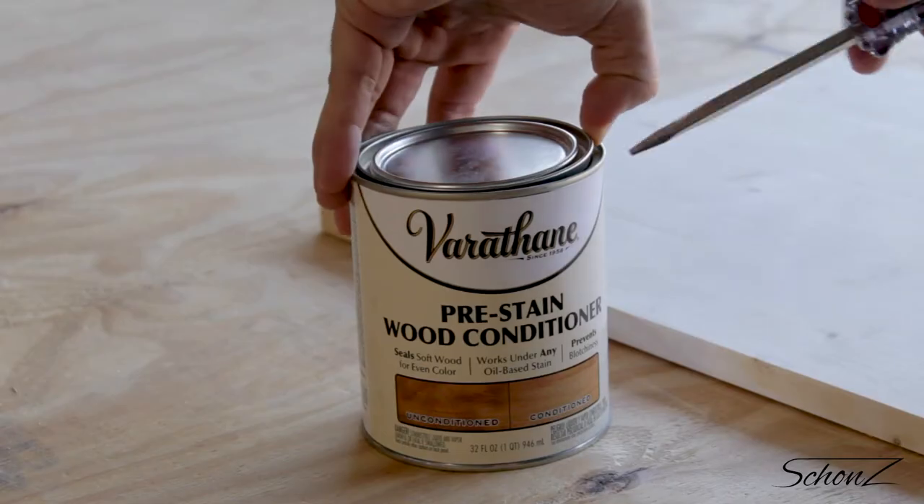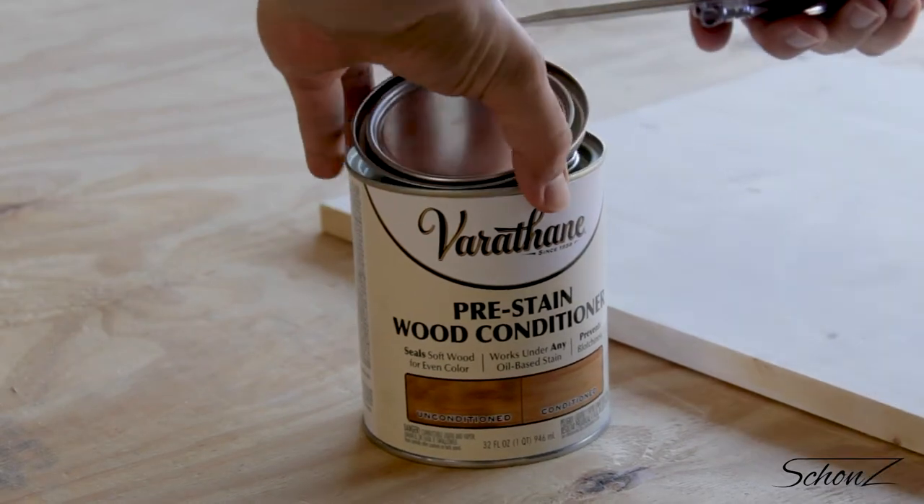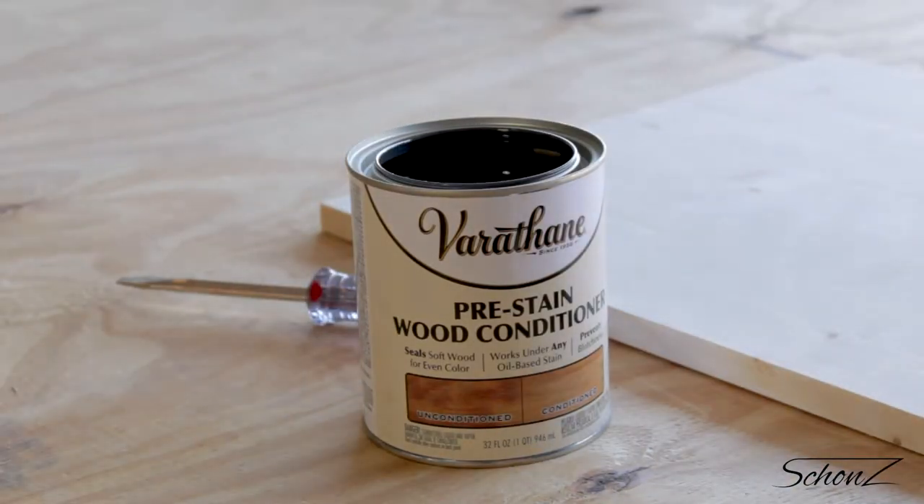We're going to be staining, so first we'll use some pre-stain, also known as conditioner — which I found out the hard way at the hardware store. This helps prevent blotches in your final stain. This is actually the first time I'm ever going to use this, so let's see how it works out.